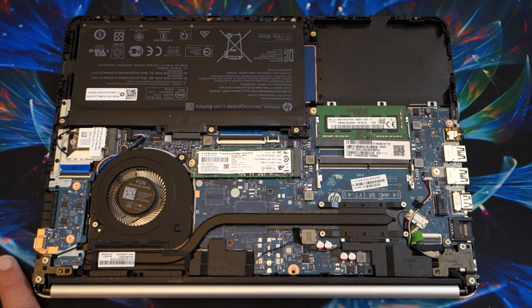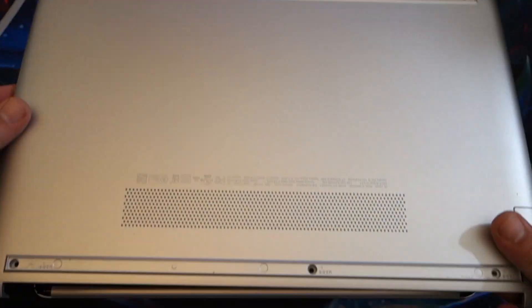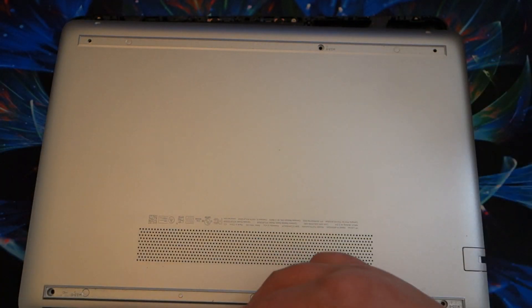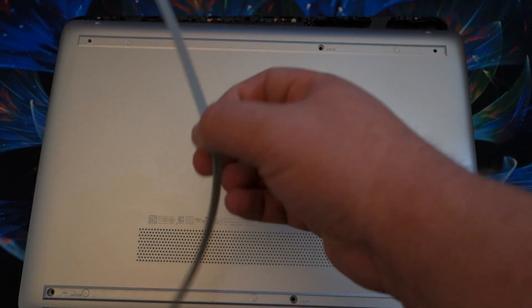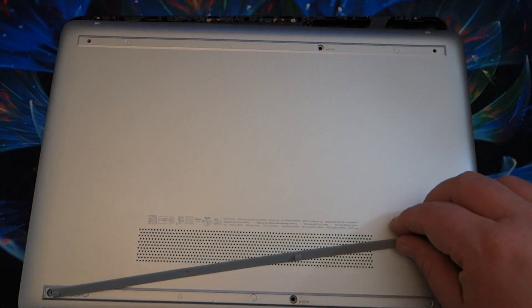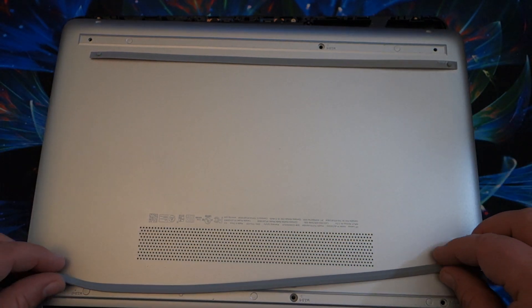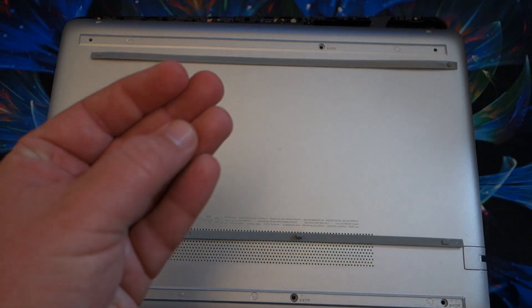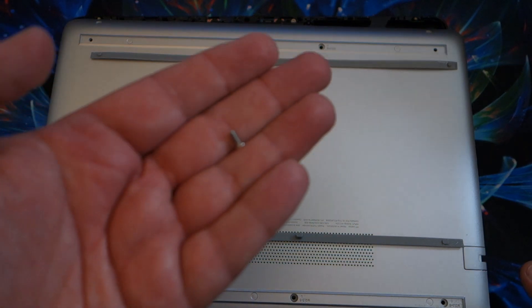As far as opening up the machine — if you plan on buying one of these — here's the bottom. It has two screw holes on the front edge, and there are rubber strips that you actually have to pull off to access the screws underneath. There are seven screws in all. The two front ones are shorter screws, and the ones covered by the rubber strips are longer, so make sure you don't mix those up when you go to reassemble it.